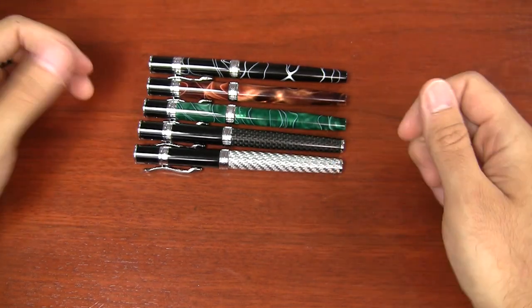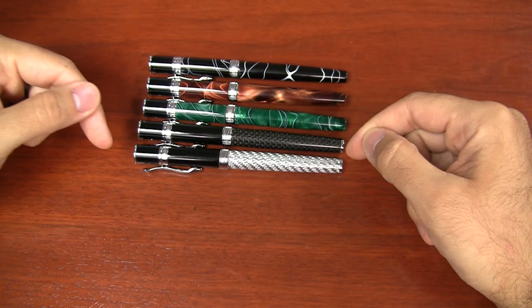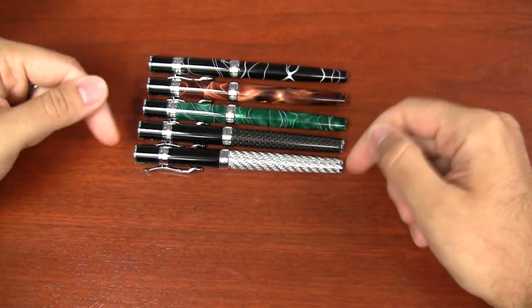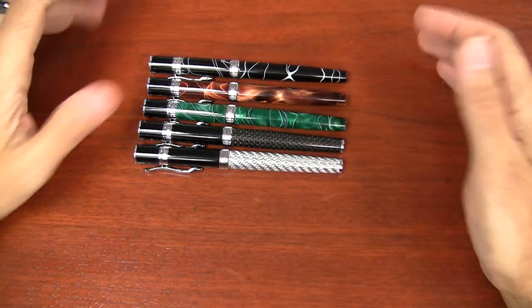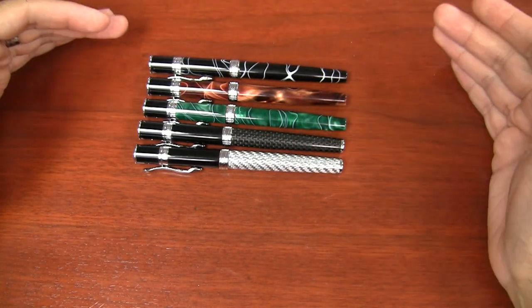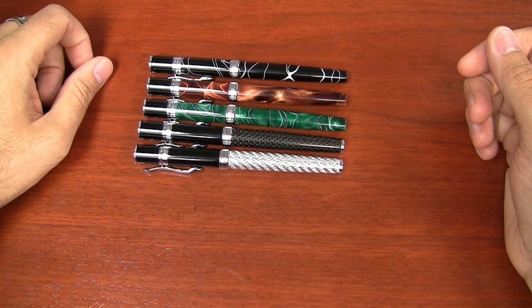For any true carbon fiber enthusiasts, you know that carbon fiber is only black, so the silver version is not actually true carbon fiber — it's likely fiberglass or something similar. But it looks identical to the black carbon fiber with the same weave pattern. The only difference is the silver color. The fiber is really just aesthetic, so the material doesn't affect the pen's performance.